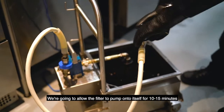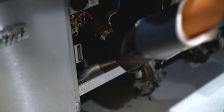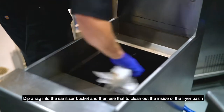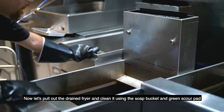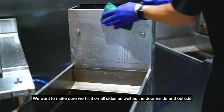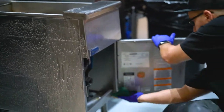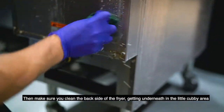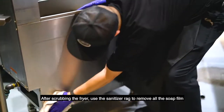We're going to allow the filter to pump onto itself for 10 to 15 minutes. Remove the valve extension and take it to the dish pit. You can take off your heat-resistant gloves for this step. Dip a rag into the sanitizer bucket and then use that to clean out the inside of the fryer basin. Now let's pull out the drain fryer and clean it using the soap bucket and green scour pad. We want to make sure we hit it on all sides as well as the door inside and outside. Pay close attention to the door handle as that is a place for bacteria to build up. Then make sure you clean the back side of the fryer, getting underneath in the little cubby area. After scrubbing the fryer, use the sanitizer rag to remove all the soap film.